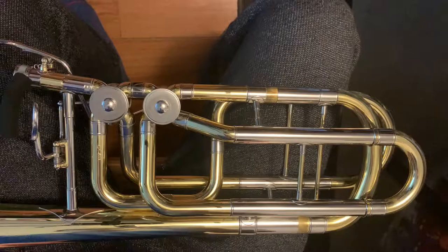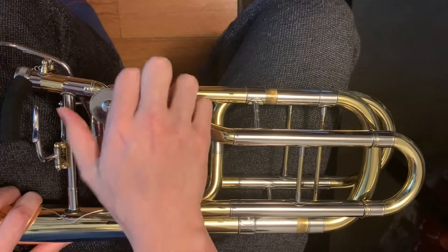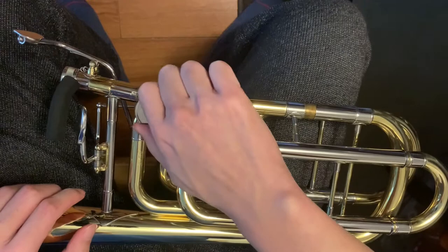For this, you will need your rotary valve oil and your bell. First, take the cap of the rotary valve off. Then drop a couple of drops of rotary valve oil onto the middle circle of the valve. Close the lid of the rotary valve and move the rotaries a little bit so that the oil can get in. Repeat this process until the valves feel nice and smooth.